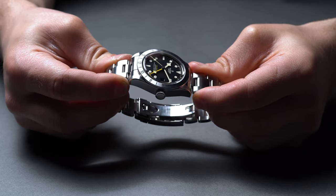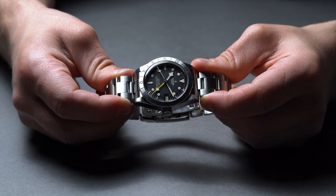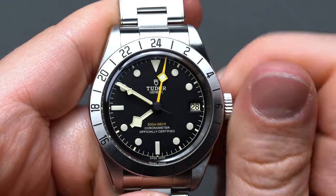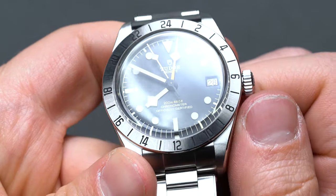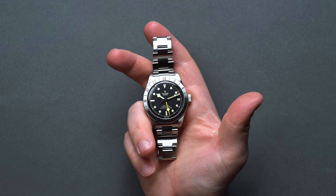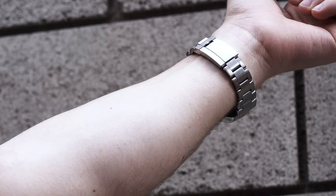A major part of Tudor's independence can be attributed to establishing in-house calibers. With the Tudor North Flag in 2015 — subsequently discontinued after a quick 6-year stint, yes, we're disappointed — Tudor debuted the MT, short for Manufacture Tudor, 5621 movement. Up until this release, Tudor was still running ETA, or of course, Rolex movements. The Black Bay Pro uses the MT-5652.